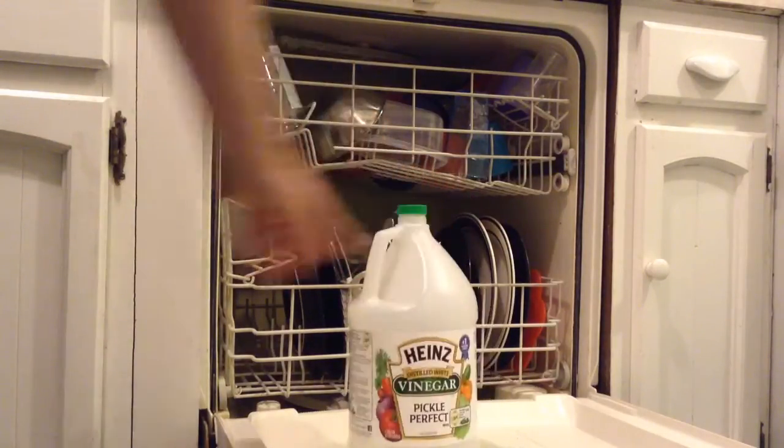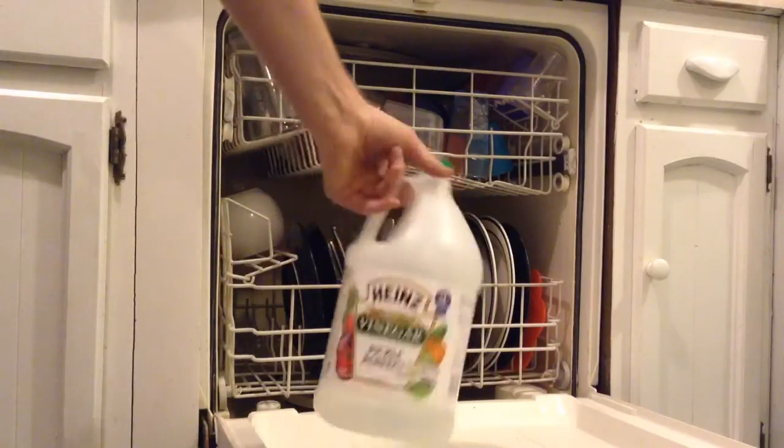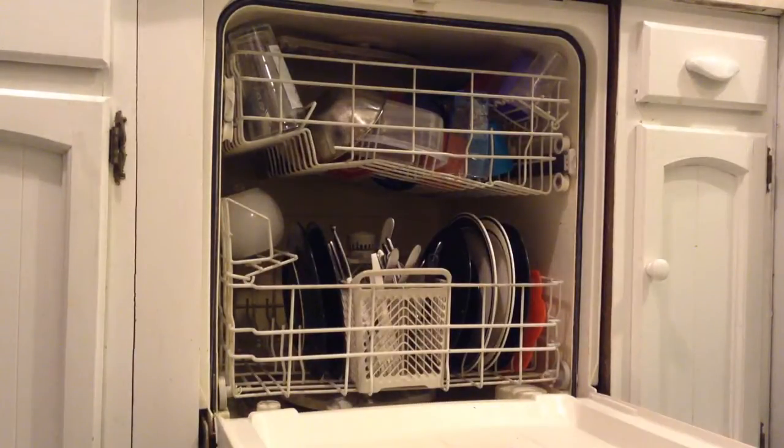Vinegar is about the only thing I've found that works for this. I tried a bunch of different dish detergents and they were all about the same — I still got the deposits until I started adding some heavy-duty vinegar to the wash. So that's how you do it.